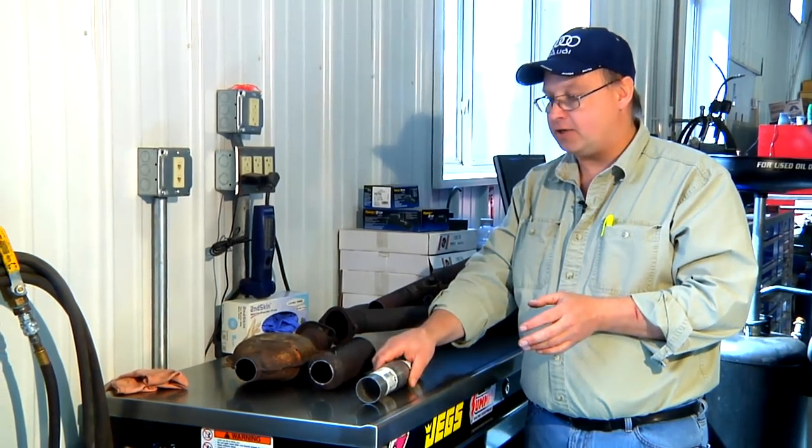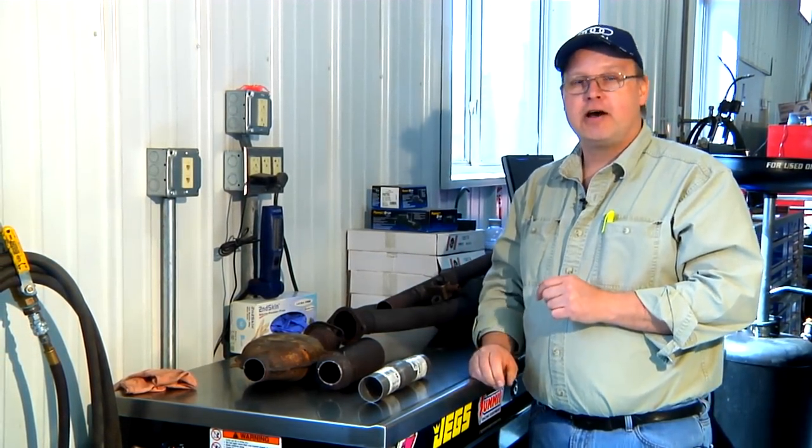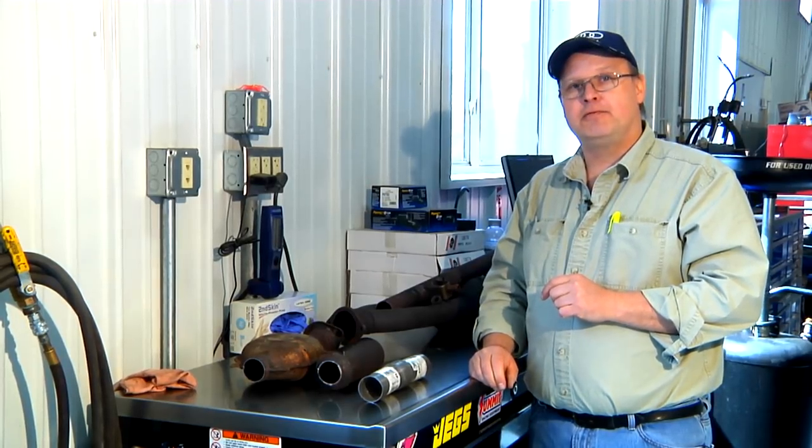So yes, you can change your resonator with just a piece of pipe, but it's not suggested. I'm Bob Holcomb from Apex Automotive in Great Barrington, Massachusetts.